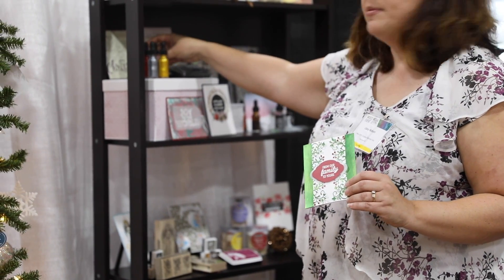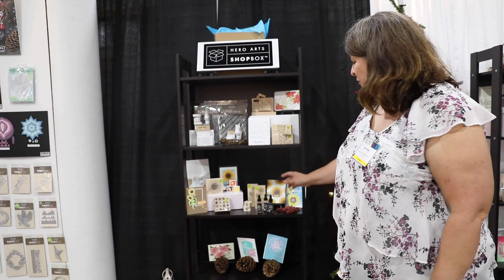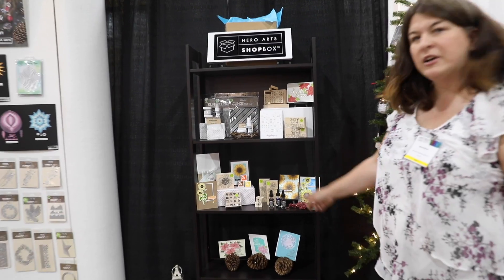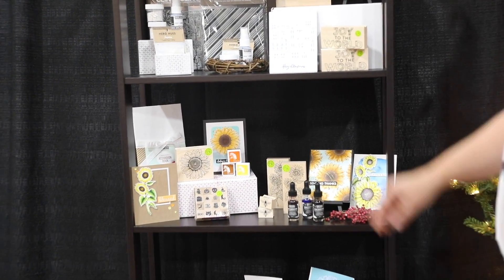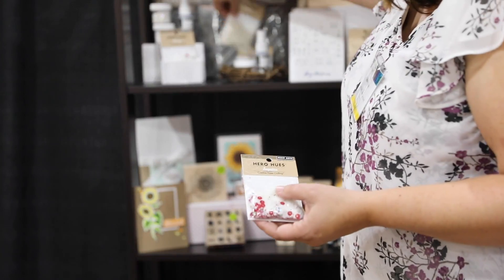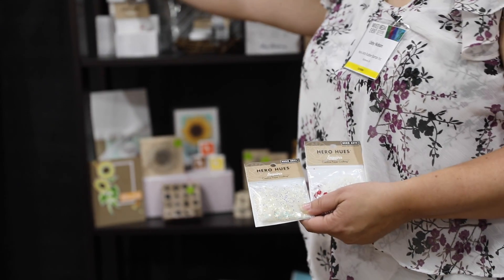The Glimmer Metallic inks come in eight different colors and are sold as two-packs. We also love our woodblock stamps at Hero Arts, and some beautiful new ones this year are the sunflower stamps — you can see some of the sample cards made with those. We also have some new sequin packages and a frost shimmer spray that adds a nice subtle shimmer to your projects.